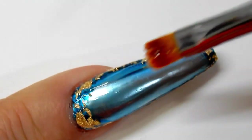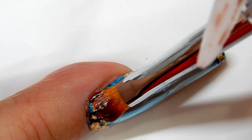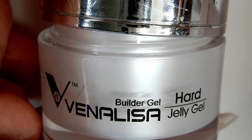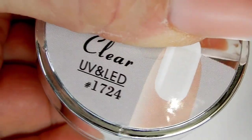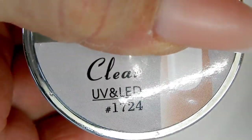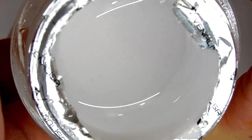I'm going to be using this thick ventilator builder gel — it is so thick. I never thought I'd have any use for it but I've been finding many uses for it lately. I am going to apply this to the top of the nail.